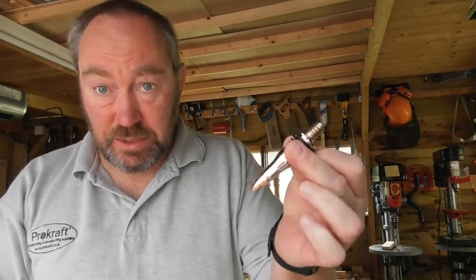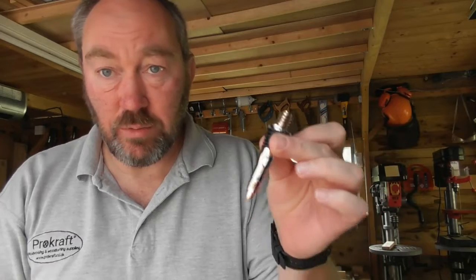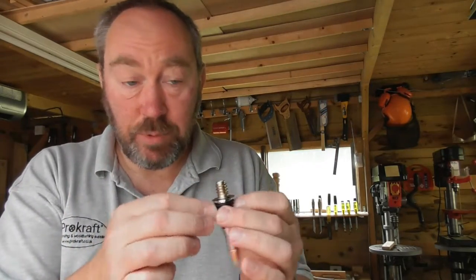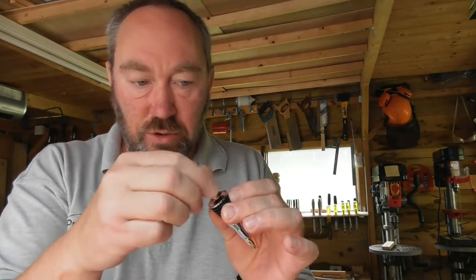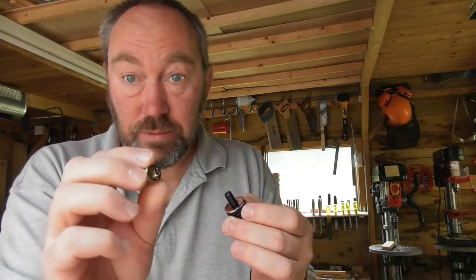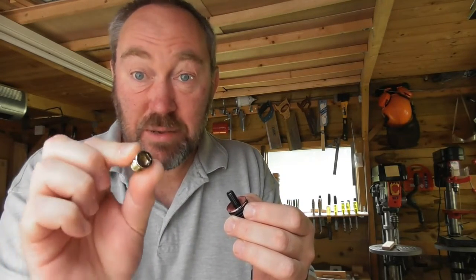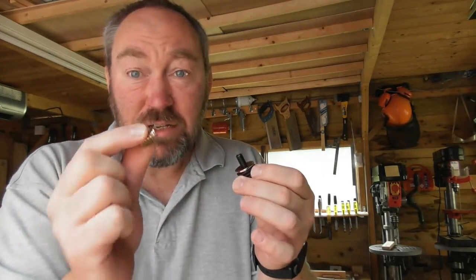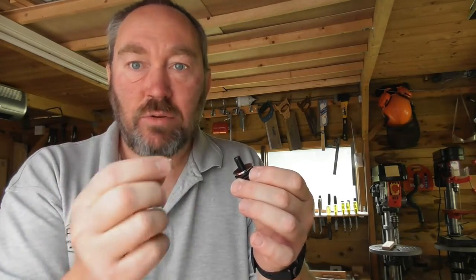Hello and thanks very much for joining me again. This video is going to be about a bottle stopper. I've looked at bottle stoppers before, but we've just had this new design delivered, so we're going to do something slightly different. If you've seen or had any of our bottle stoppers, you'll know they come with a wood insert screw — this part here — which screws directly into your wooden blank, with an 8mm hex key fitting in the top to screw them in once you've drilled your hole.